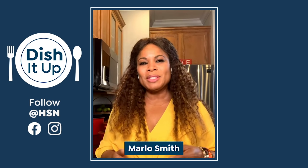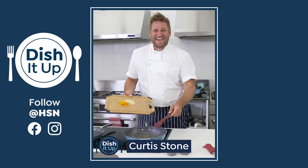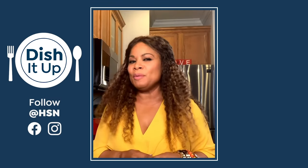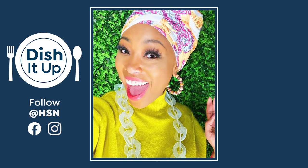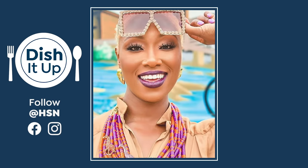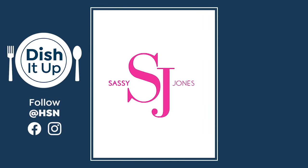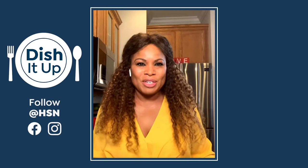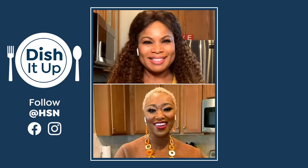Welcome to Dish It Up. I'm Marlo Smith. This is where I'm joined by friends, cook, and have a lot of fun. Today, I'm joined by the beautiful Sharice Jones. You know her as the CEO and founder of the award-winning accessories brand, Sassy Jones. Sharice, welcome. I'm so happy to have you on Dish It Up. Thank you so much for having me, Marlo. I'm so excited to be here.